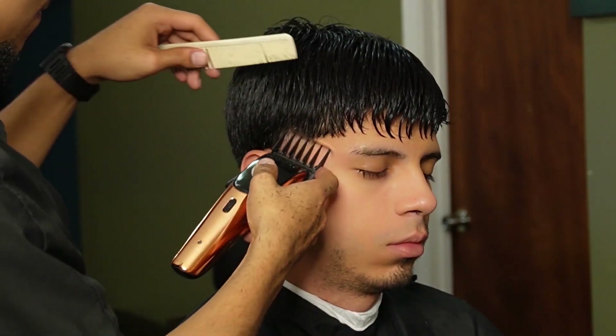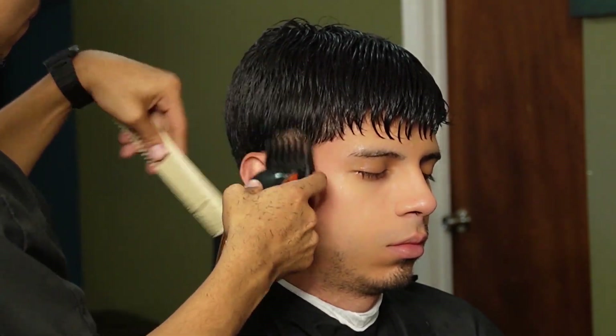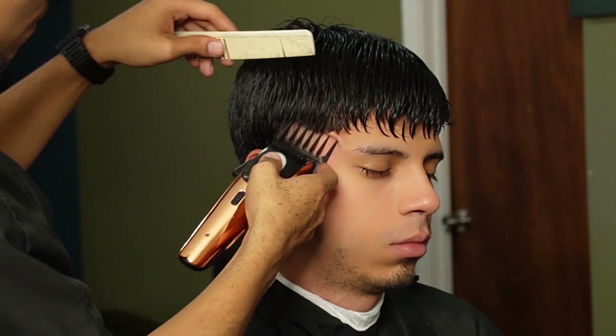Now we're moving on to our tool guard all the way open. This guard will help us blend into the bulk and also blend into the lower guards, connecting it with the one and a half guard.